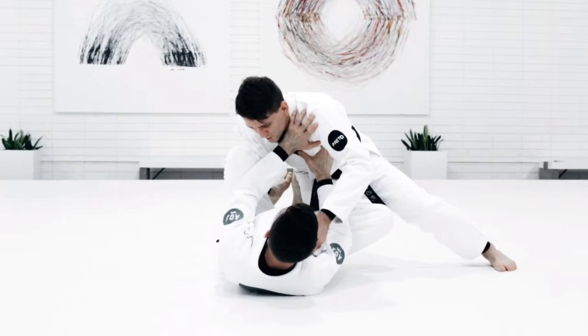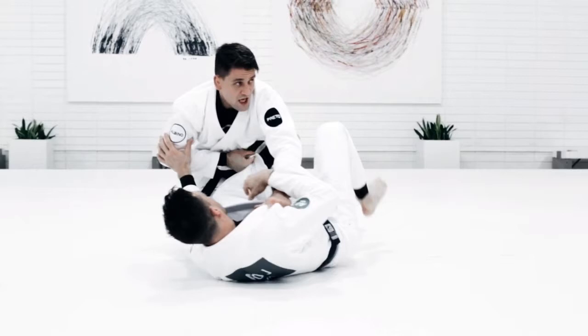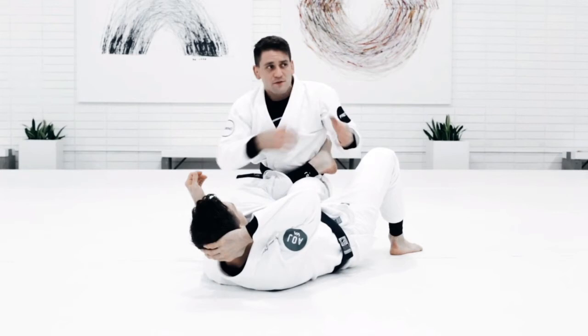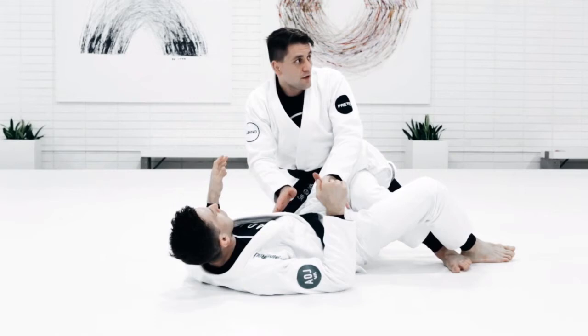A lot of people were asking: I go knee slide, he's defending, he's pushing, so I connect to long step, then I jump to the other side, I end up in leg drag. He does a hip escape. From leg drag — if I get the leg drag and he's not defending, he's not doing a hip escape and trying to face me, I'm just going to finish my leg drag.